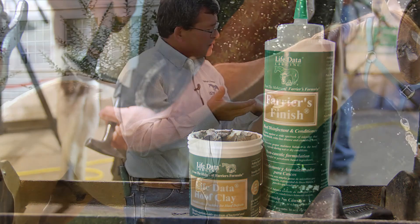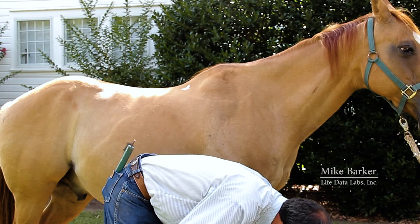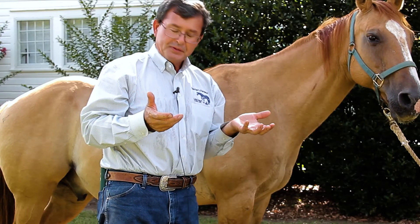What I'd like to do next is take a look at the foot of the horse here, and we'll take a look at using both of these products in combination with each other. Both of these products can be used on barefoot horses, shod horses — it doesn't make any difference whatsoever.